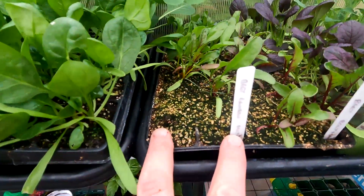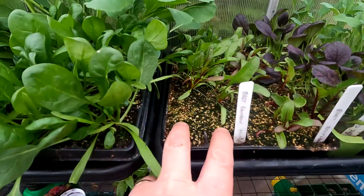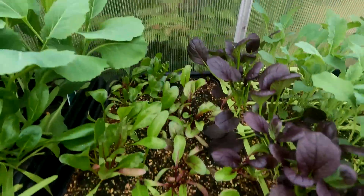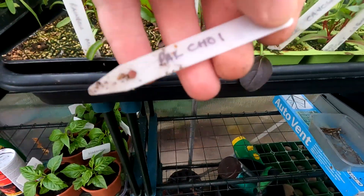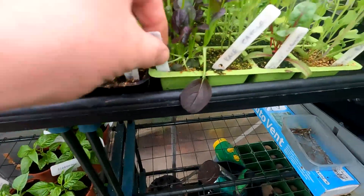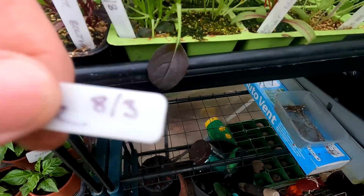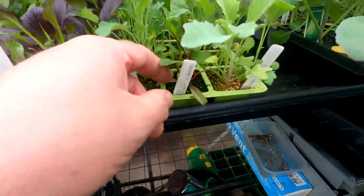I've got two rows of beetroot — these are rainbow. These seeds might be a bit old; if you noticed there's no germination on these. These ones are bold-sided beetroot and once again they're a bit hit and miss as well. This row here I've got a row of pak choy red, sown eighth of the third. And I've now got a row of kale Caballero, also sown eighth of the third.